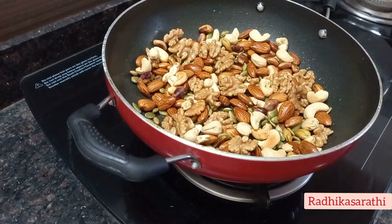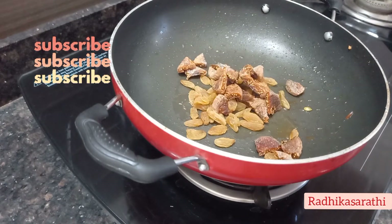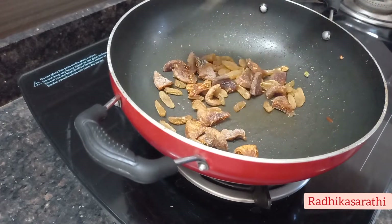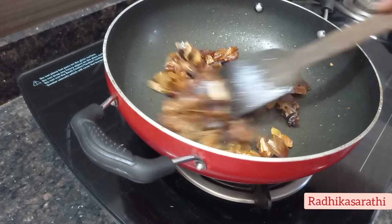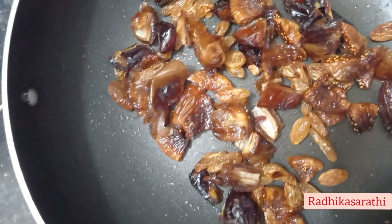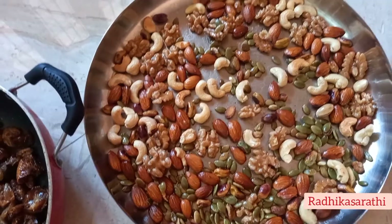I will show you how soft it is. I will make a little smash, cut the parts so it will be soft. These dry fruits are very good for health.